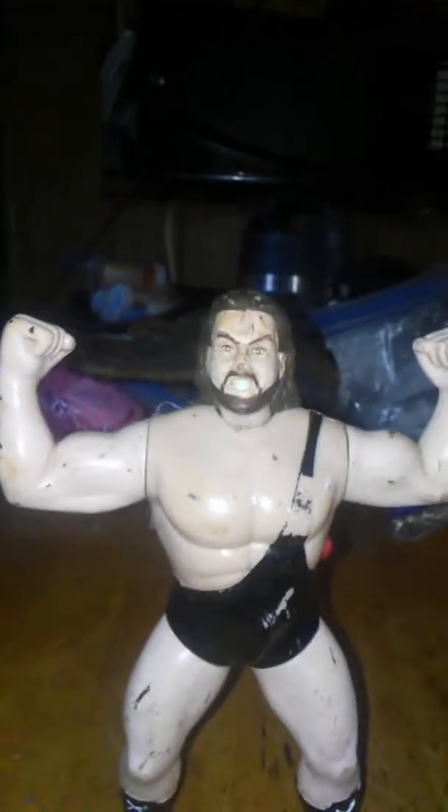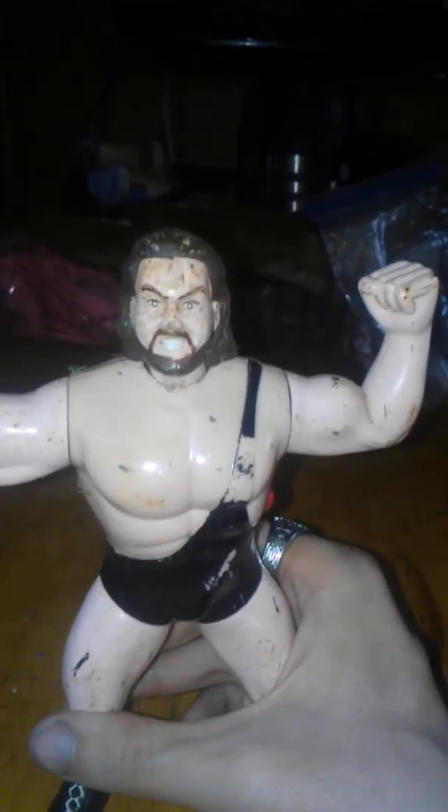Hey guys, it's James with Fourth Wall Reviews, back again with another video. This is another action figure from my collection, like the Lex Luger figure I showed you before. This is a WCW action figure — I can't remember the toy line it went with — but this is a WCW The Giant action figure, better known as the Big Show or Paul White.